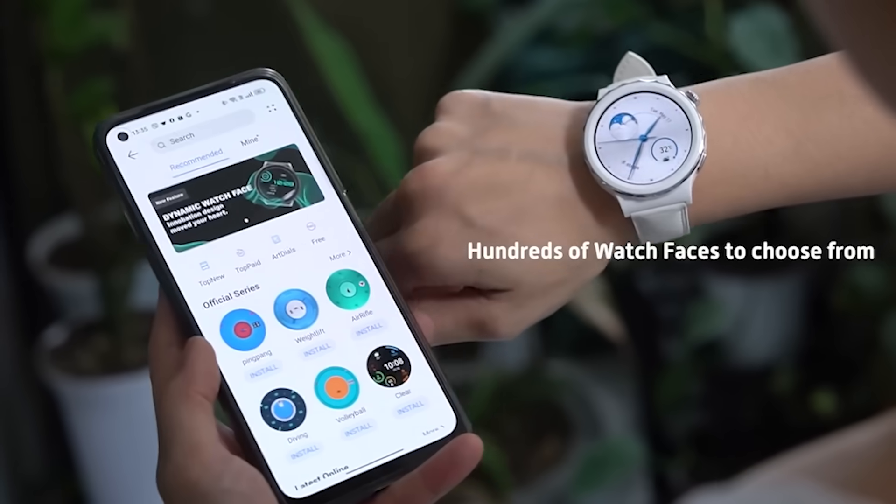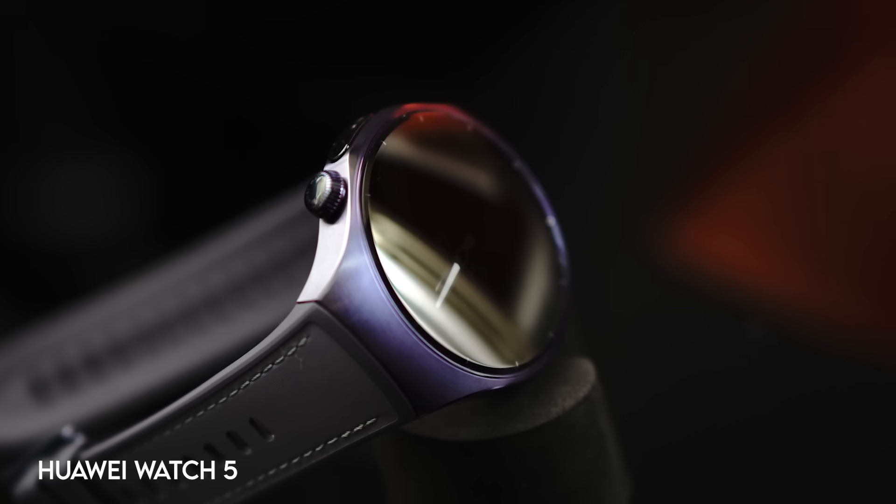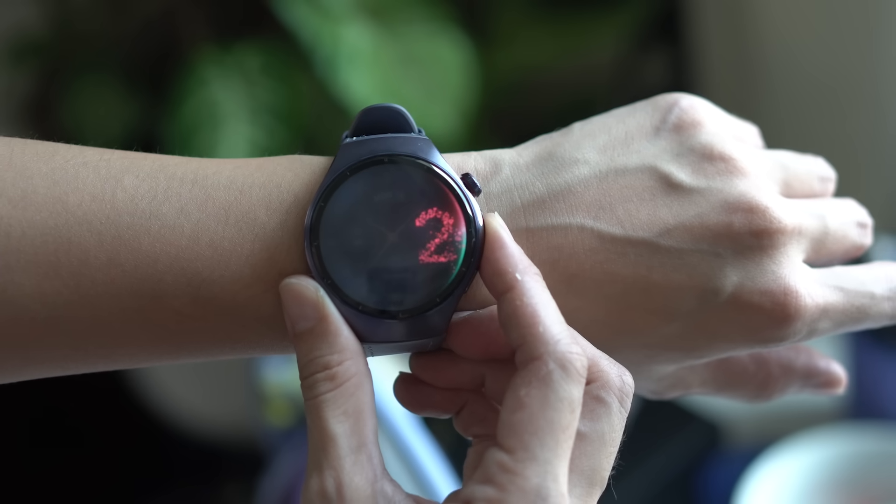Huawei's watch series has always been impressive. They're really good at balancing form and function, meaning the watches stay pretty and stylish without really sacrificing a lot of features. Now this year, the Huawei Watch 5 isn't just more durable and stylish — Huawei introduces a whole new feature called X-Tap.